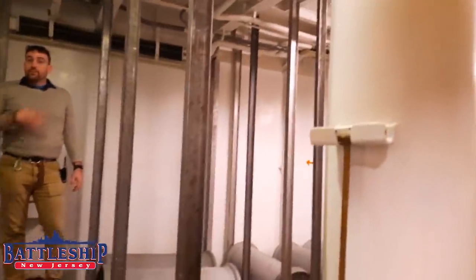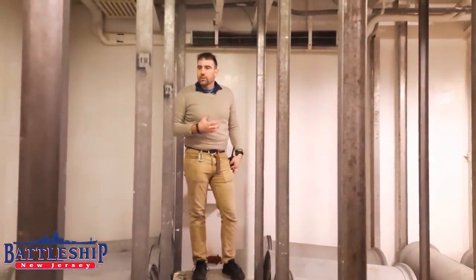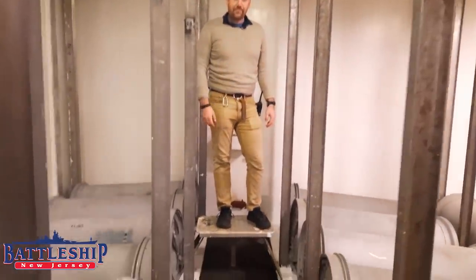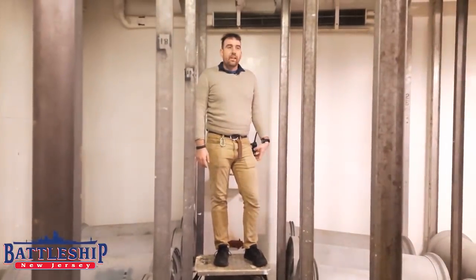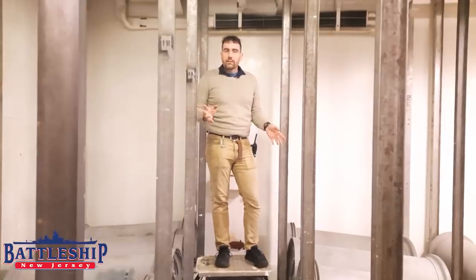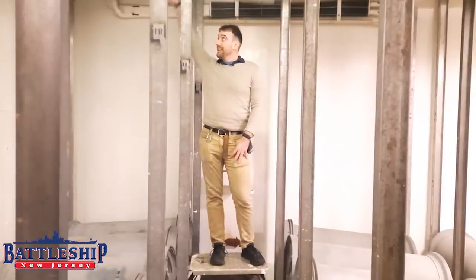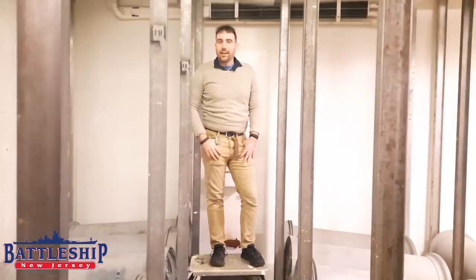I've climbed through gun barrels and gone into some void spaces on this ship, and I think the most dangerous thing I've ever done working here was standing on this stool. Thanks for watching. If you have any questions or comments about the equipment in this space, leave them in the comments section down below. Do you think you could pull a 110-pound powder bag out of a canister over your head? Let us know in the comments section down below.